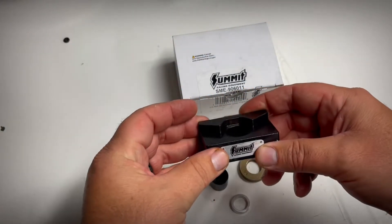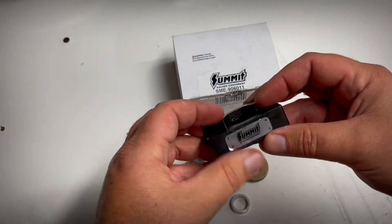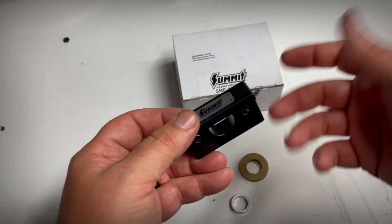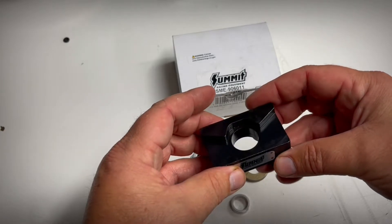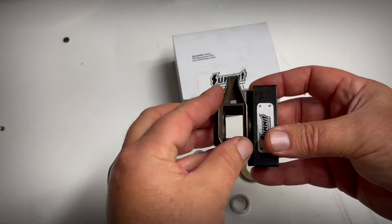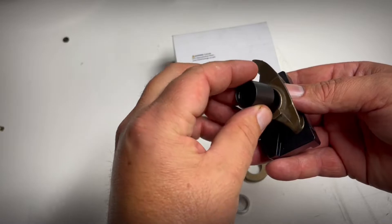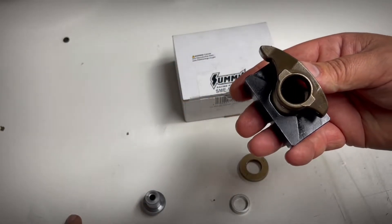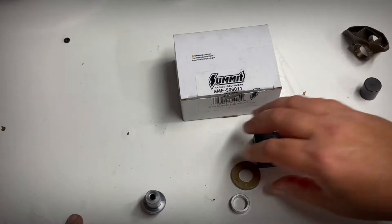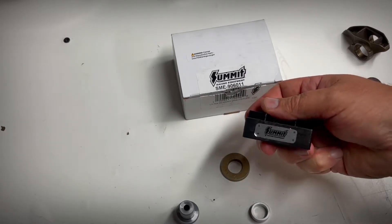We're going to jump right into this and show you the Summit trunnion vice press kit. It's this cool little vice-grip style tool — the magnets were kind of a pain to put in, but basically this tool is for a rocker to sit right into, and you use this tool here to press out the original trunnion and needle bearings. Pretty nifty little kit — I think Summit killed it with this one.